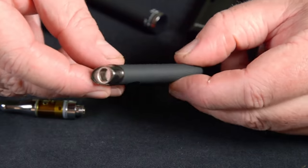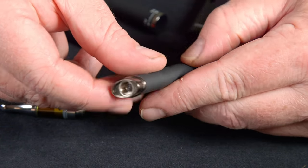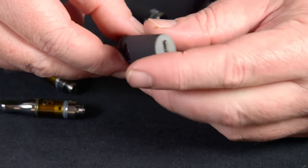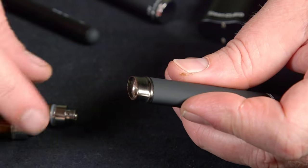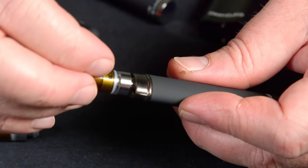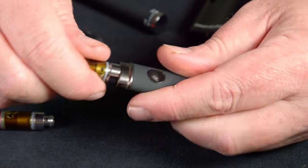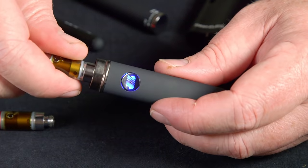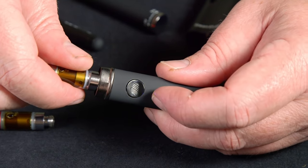Next up we have the micro or the flat style. You can see that it's flatter — it's not round like the other ones — and it still has the 510 thread at the top and it fits most different types of cartridges. One thing I like about these is that they're usually charging by USB and they are adaptable with many different types of cartridges, pretty much any kind. The difference between this and the stylus is it does have a power button and many times, not always, it also has multiple different power settings.